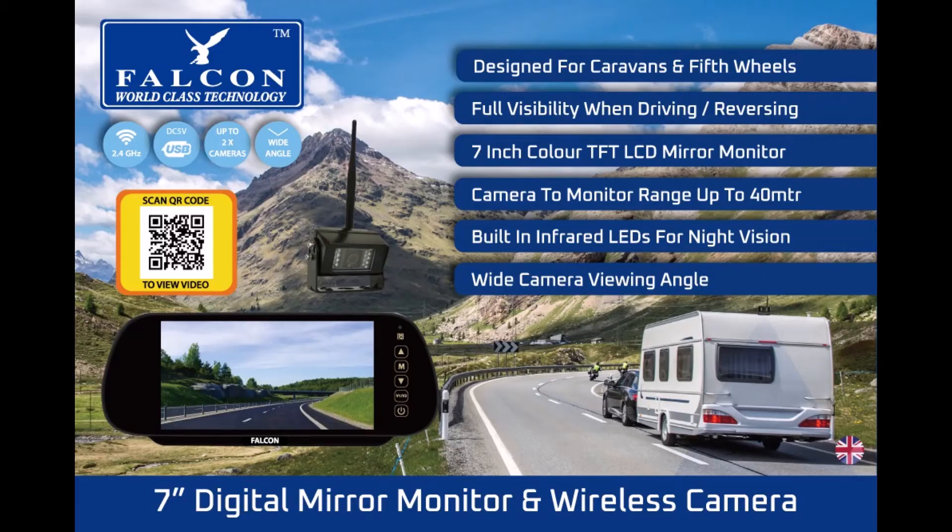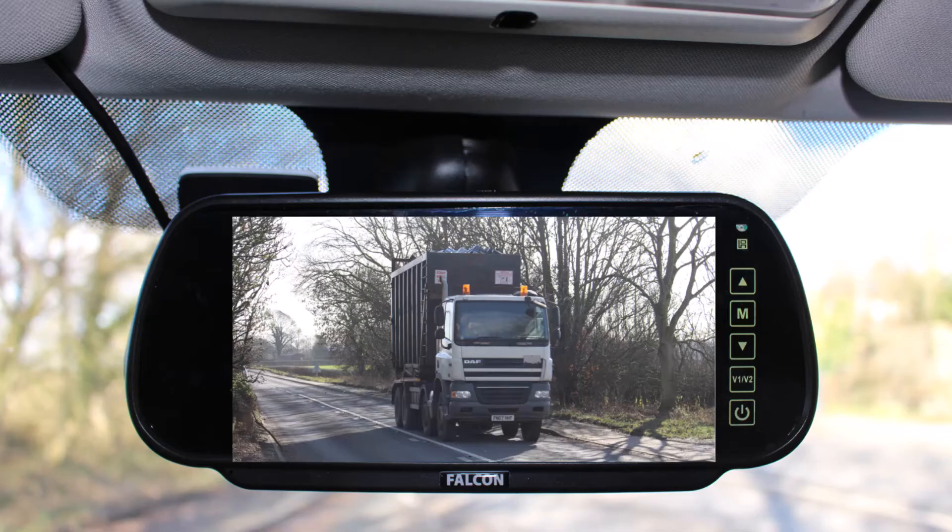Are you looking for rear view visibility when towing for your caravan or fifth wheel? Welcome to the Falcon rear view camera system. The Falcon rear view camera delivers visibility, making it safer when towing or reversing.